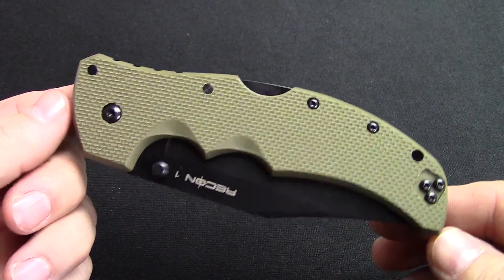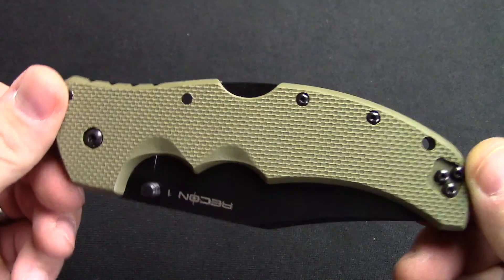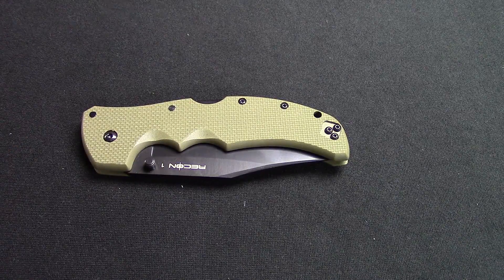If you're needing a strong, overbuilt knife, Cold Steel is always going to be your best bet. I will drop a link down in the info section — get on over to KnivesPlus.com to learn more.